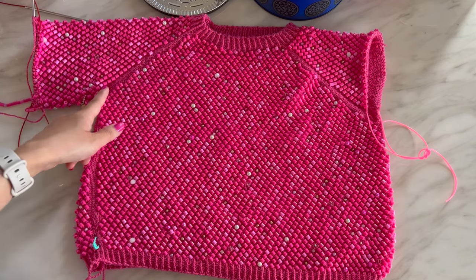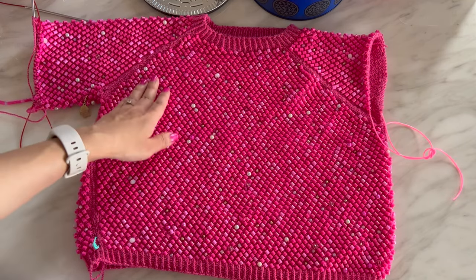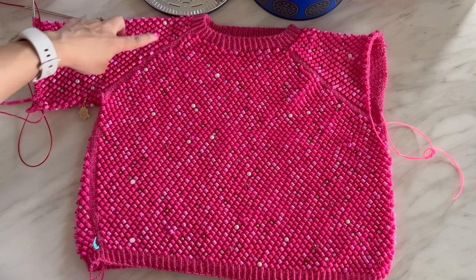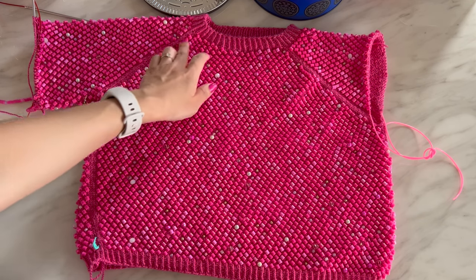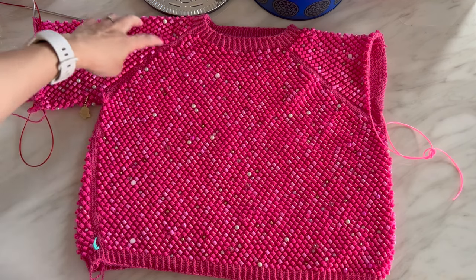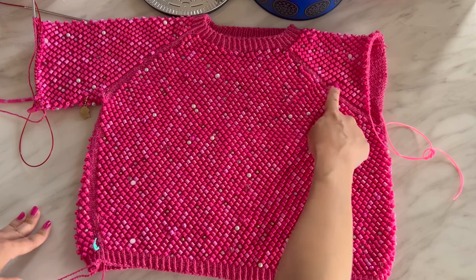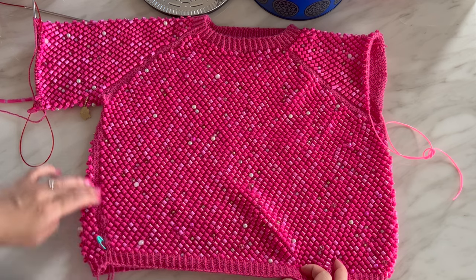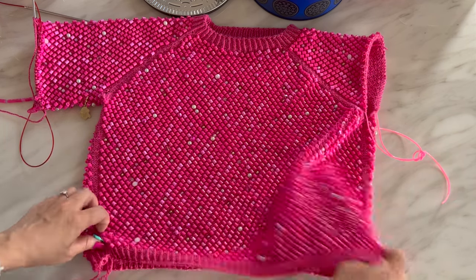I didn't put any beads in the raglan, thinking it would make a nice pattern — however I don't think it does. On one side the beads face the right direction and look really nice and tidy, but on the other it doesn't create a smooth line. I may need to go back in and fill in or cut out a few beads to make those two lines look nicer. Under the armhole I also didn't put any beading down the two side seams, which I think looks okay.